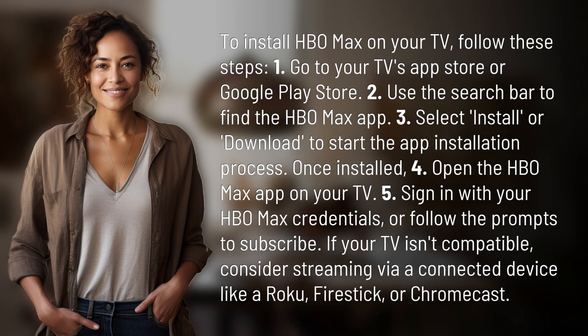To install HBO Max on your TV, follow these steps. First, go to your TV's App Store or Google Play Store.